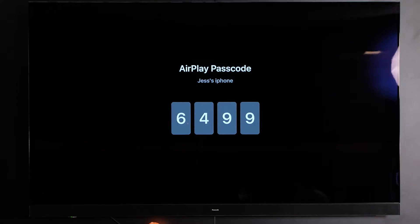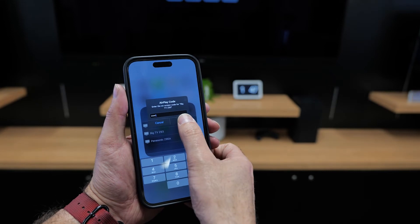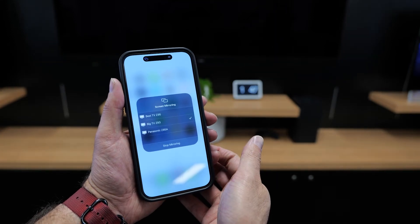You may be asked to type in a code which you'll then see displayed on your TV. Type this in now. And now you should be connected.